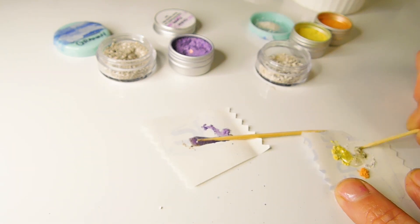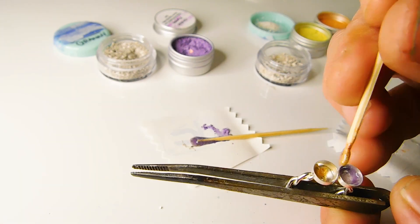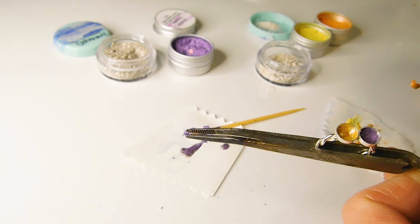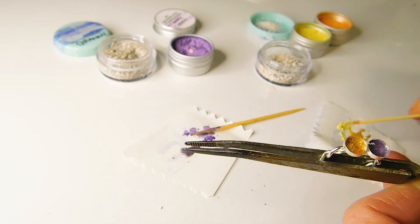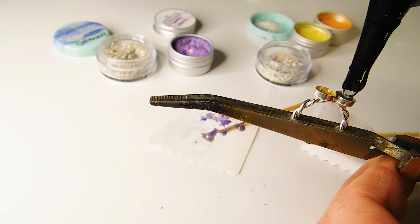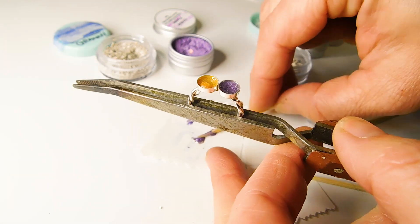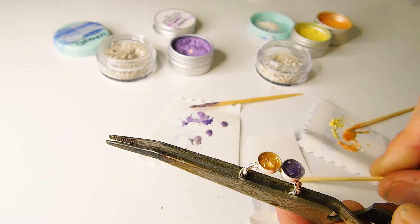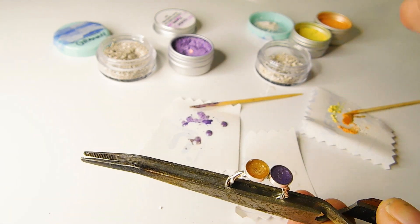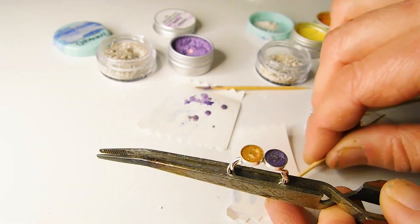I added in a small chip of yellow topaz too for the November birthstone. Before curing, I did another layer on the purple side. Cure and repeat, working in thin layers to build up the colour. After around three layers of just the colour, do a layer of clear resin and swirl in a little bit of the colour and ashes mixtures. You can add a little bit more of the ashes too if you like. Cure this layer.